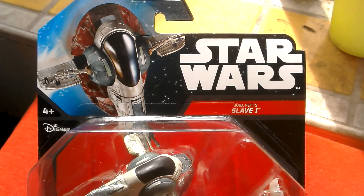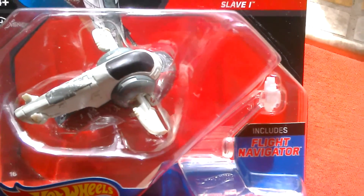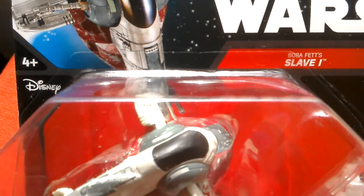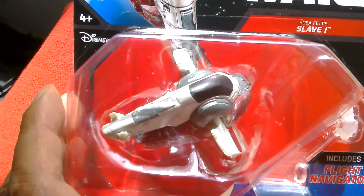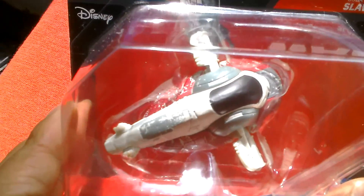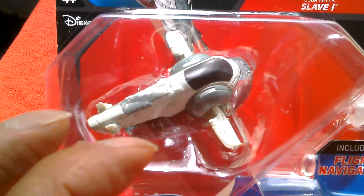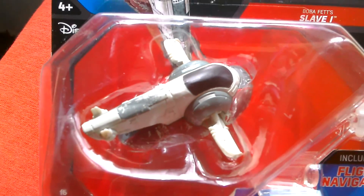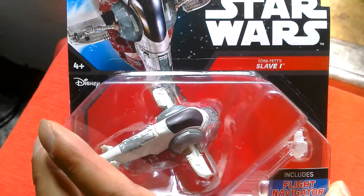Hi, this is going to be a look at the Star Wars Boba Fett Slave 1 by Hot Wheels Mattel. It's die-cast and it includes the Flight Navigator. I've got this for a quid at Pound World in the UK and it looks pretty okay. I've got the Black Series version so I can add some footage from that with this. The Black Series version is really good, really small and detailed. It's got a clear glass and you can actually see Boba Fett inside it. It's got moving parts, so it's really a great model. I don't think this one's as good. I've seen reviews of this and it's been less than favourable, but we'll take it out and have a look and form our own opinion as they say.